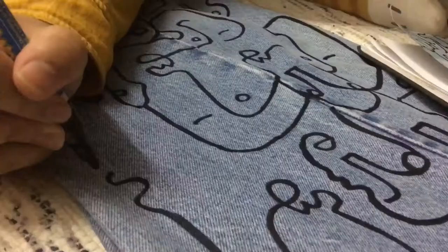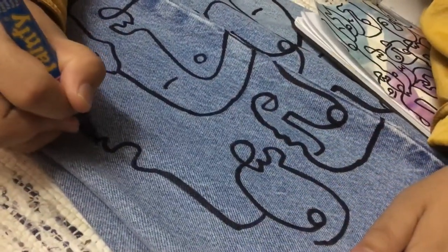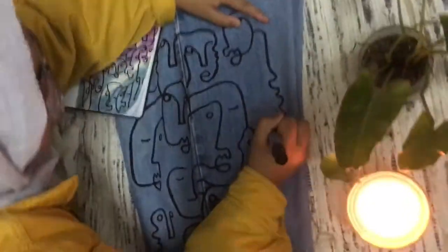I just used a pen and I want to see so many faces on my pants — these are the same kinds of patterns near the feet area.